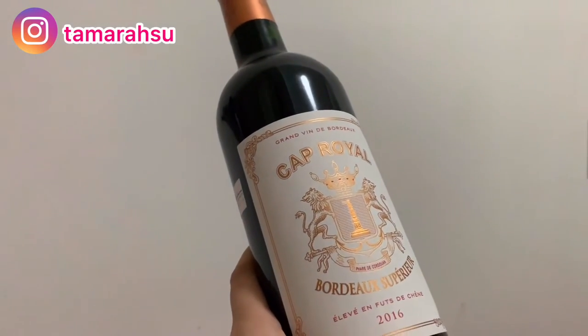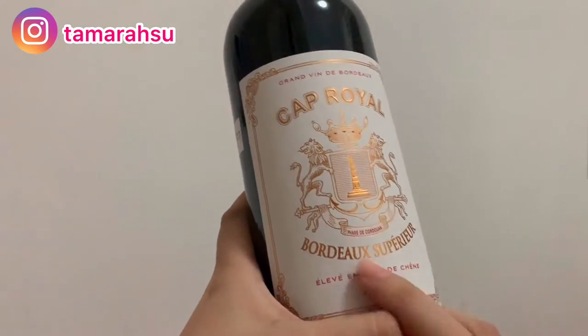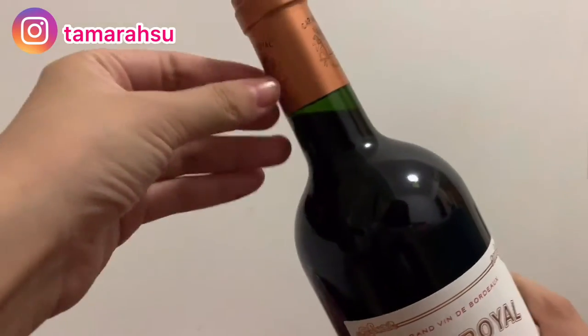It's called Loyal Velardeau Chevalier — I don't know how to say it because it's French. So, Velardeau Chevalier. Now I will open it.